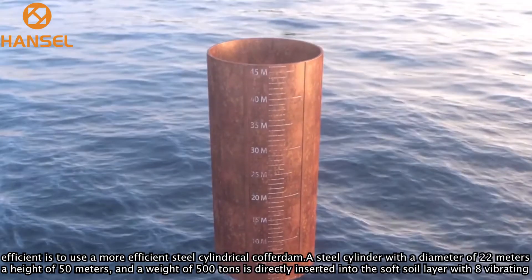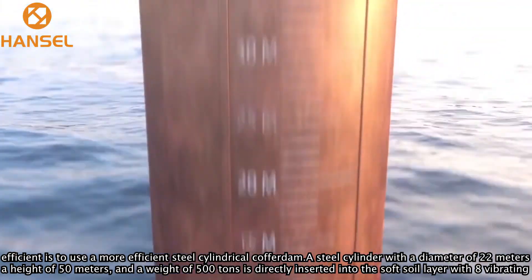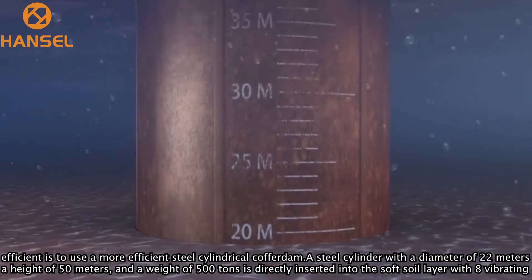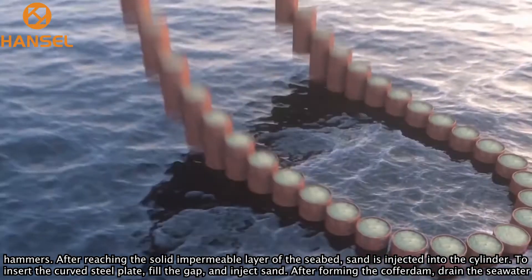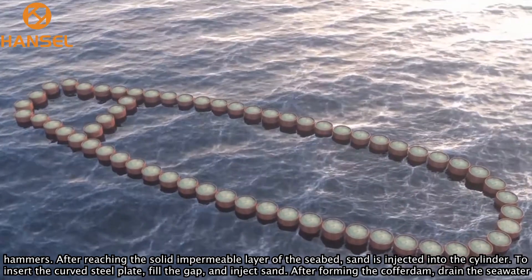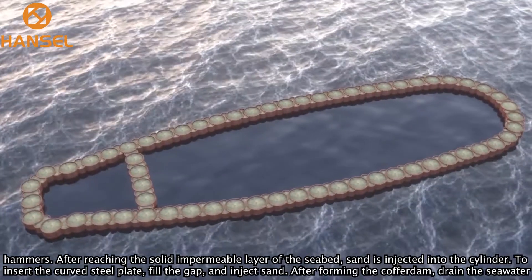A more efficient method is to use a steel cylindrical coffer dam. A steel cylinder with a diameter of 22 meters, a height of 50 meters, and a weight of 500 tons is directly inserted into the soft soil layer using 8 vibrating hammers. After reaching the solid impermeable layer of the seabed, sand is injected into the cylinder. Curved steel plates are then inserted to fill the gaps, and sand is injected.